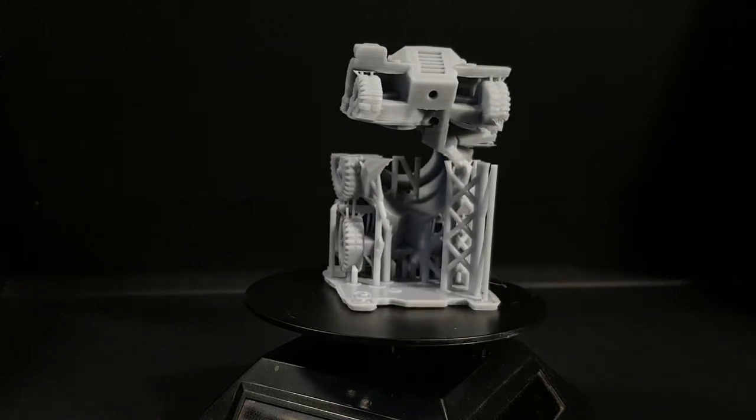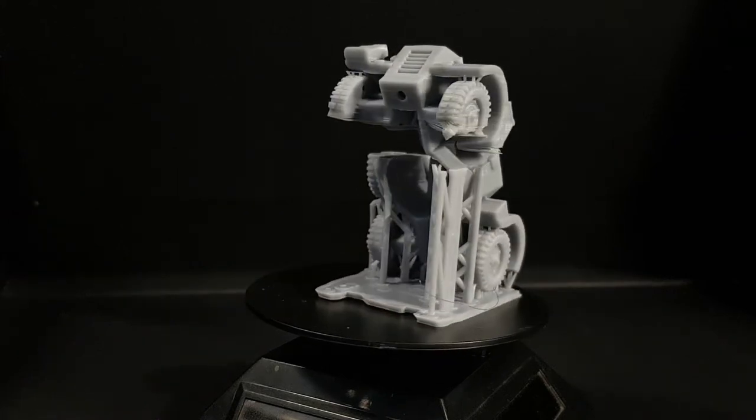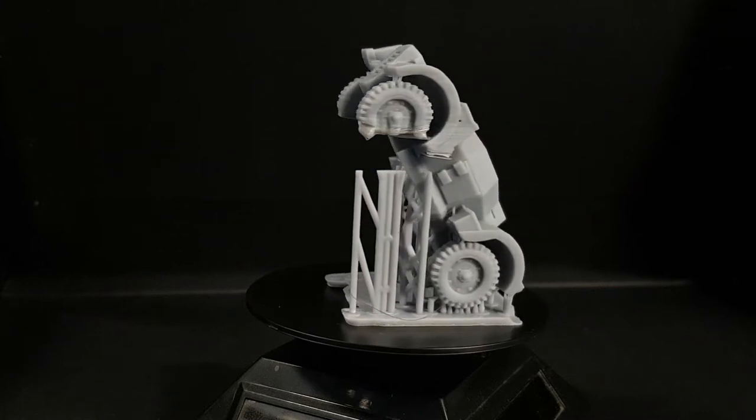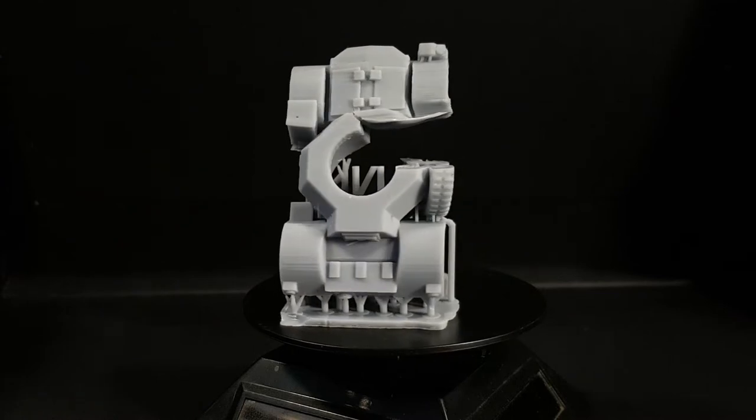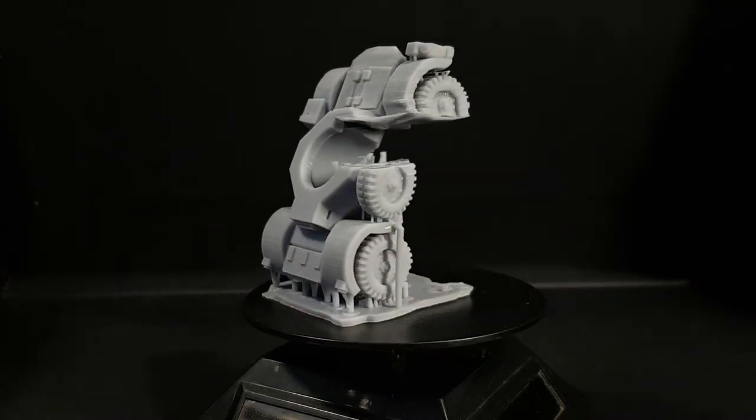They said it couldn't be done. They said it was unfixable. They said it was only good for terrain. But I don't think so — I think this will be fairly easy to repair and get onto the tabletop.